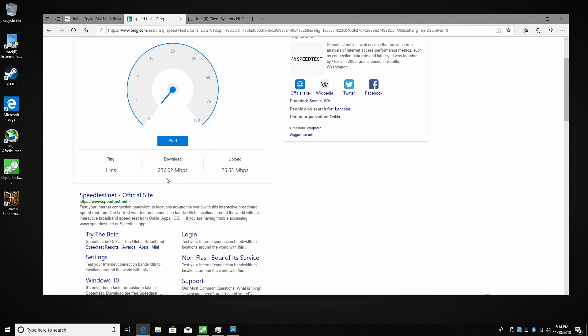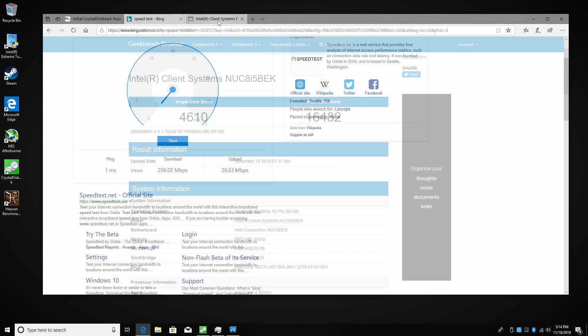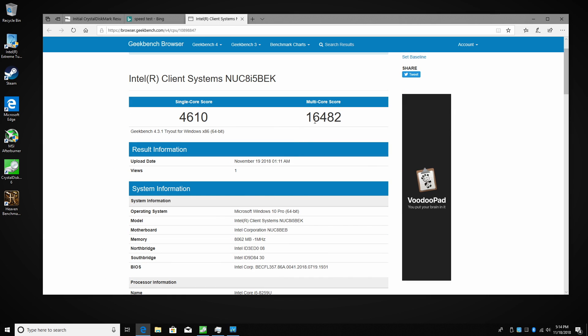The built-in Intel Wi-Fi performance is outstanding. There are no external antennas — they are all in the top of the unit. My home Wi-Fi is 400 megabits per second and I got 236 down and 26 up. The Geekbench scores were way higher than I thought they would be: single core 4610, multi-core 16482. This is a decent little CPU.